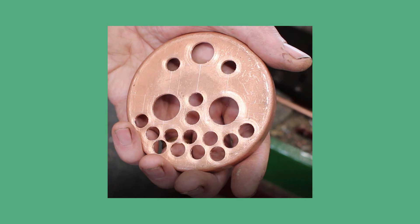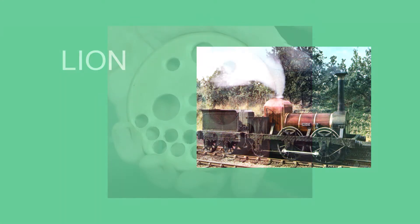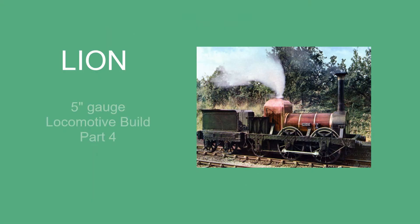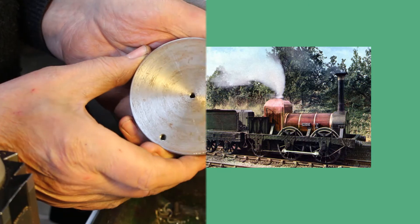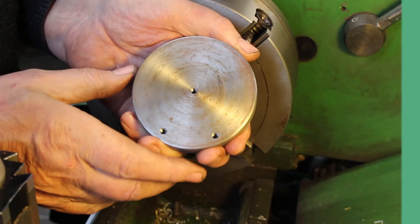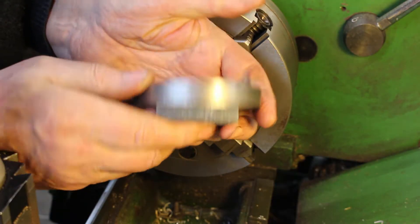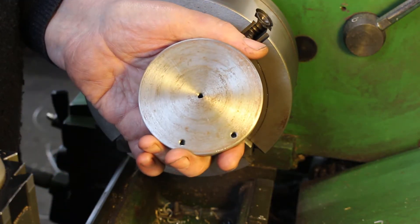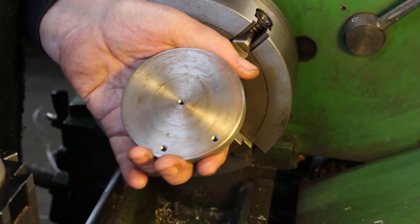In the previous video, part three, I completed the drilling of the tube plate. In this video I finished the tube plate on the lathe. To machine the tube plate, I've milled a square on the back of this piece of plate, drilled some holes, and I'll use that to clamp it and hold it in a four-jaw chuck.